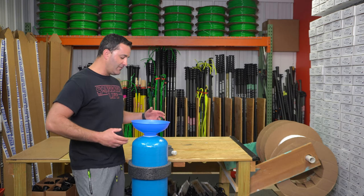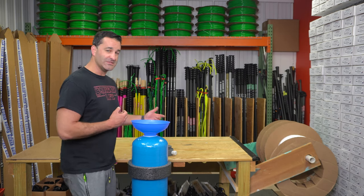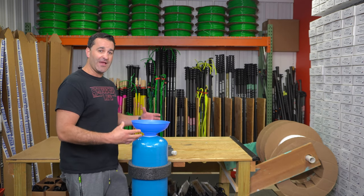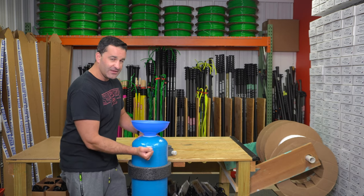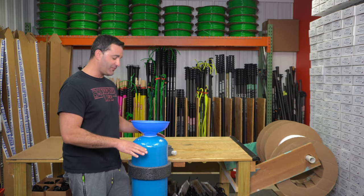Take your virgin or regenerated resin, once washed, and pour it in. A key trick to help you get the maximum out of your DI tank is to always give it a shake and give it a knock. Make sure the resin you're putting in settles nice and firm.